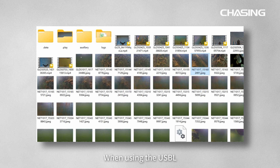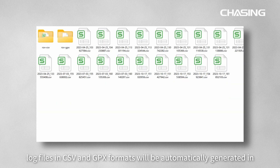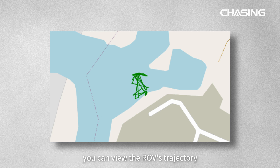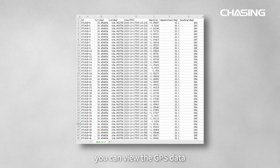When using the USB-L, log files in CSV and GPX formats will be automatically generated in the log directory on the ROV's built-in SD card. You can extract the corresponding log files based on the date and time displayed in the file name. If you open the GPX format file with mapping software, you can view the ROV's trajectory. If you open the CSV file with spreadsheet software, you can view the GPS data.